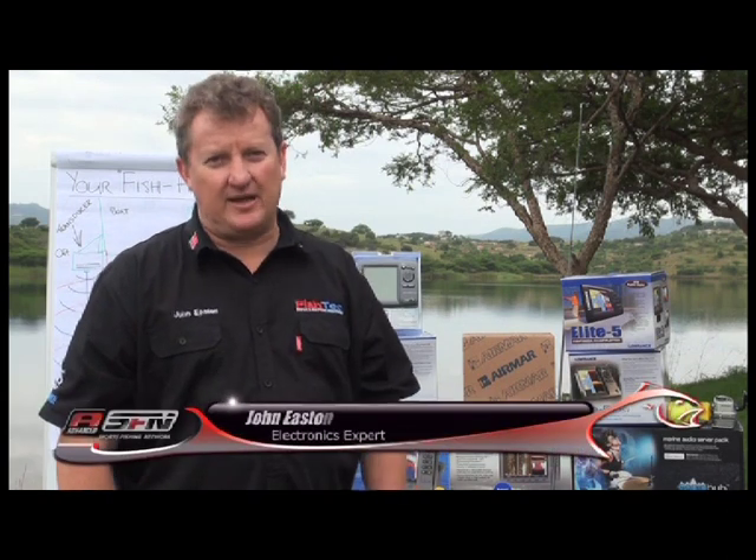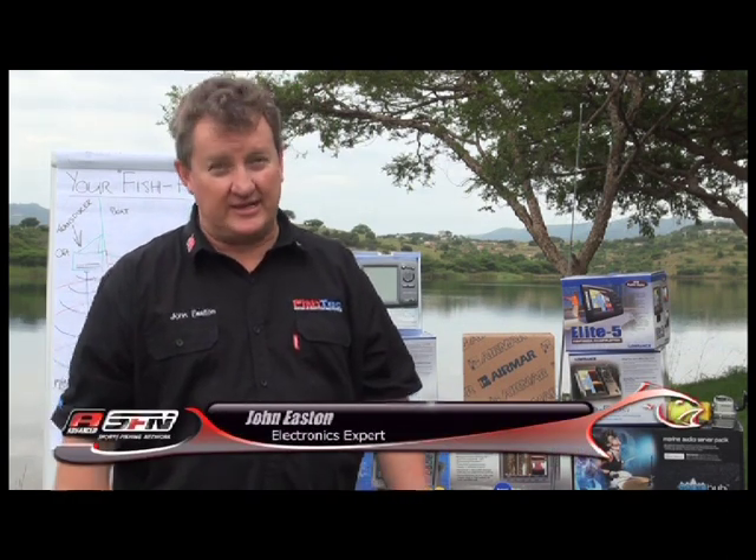Hi, my name is John Easton from Fishtech and I'm really looking forward to spending a couple of minutes with you guys every week for the next couple of months talking about one of my favorite aspects of fishing sonar, that's next to catching of course.